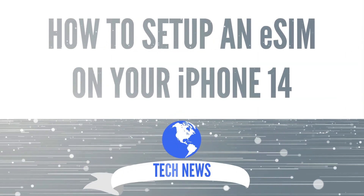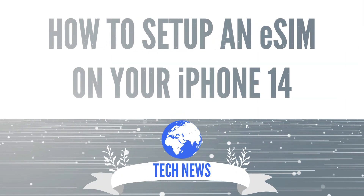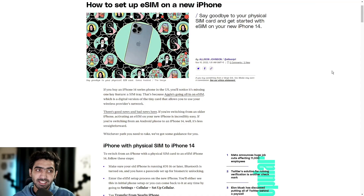Want to know how to set up an eSIM on an iPhone? Let's talk about it. Welcome to Cleantech, home of daily technology news and reviews, and today we're going to be talking about how to set up an eSIM on an iPhone. Today's video is brought to you by CleanRouter. Let's jump right in.